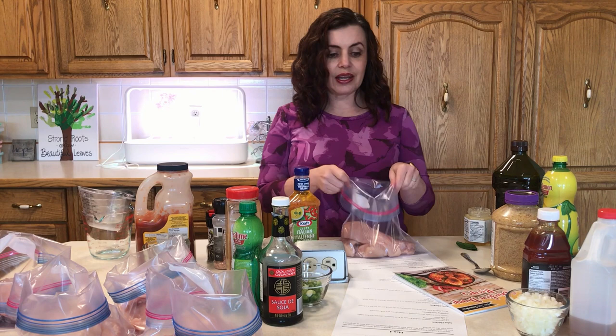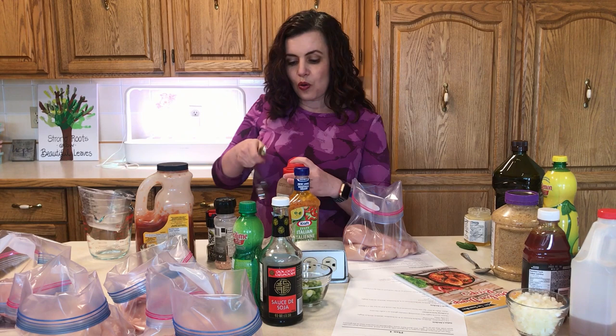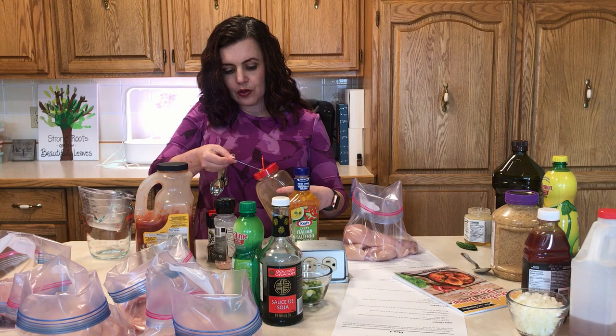The first one we're doing is called Salsa Chicken — super easy. You've got your chicken, then you're going to add two teaspoons of taco seasoning and one cup of salsa, and that's it. This can be cooked in the crock pot or in the oven, and you can serve it with potatoes or rice.